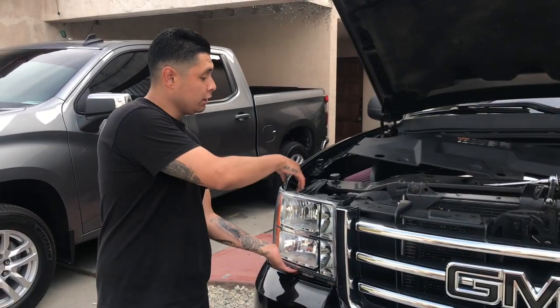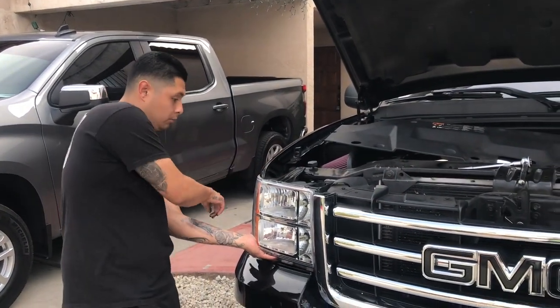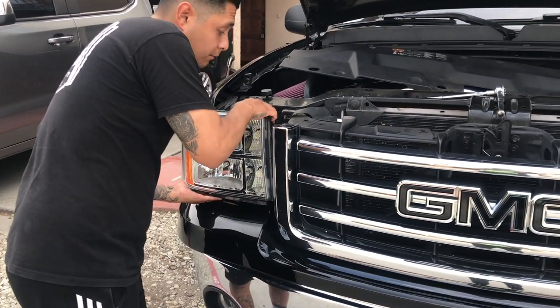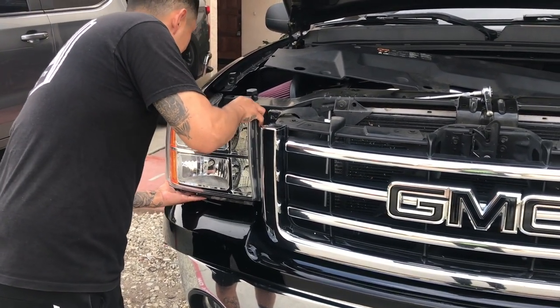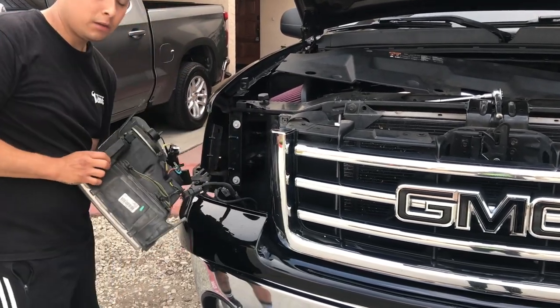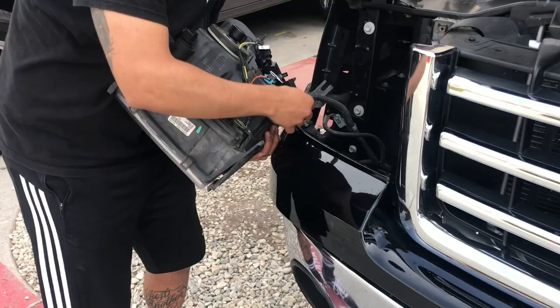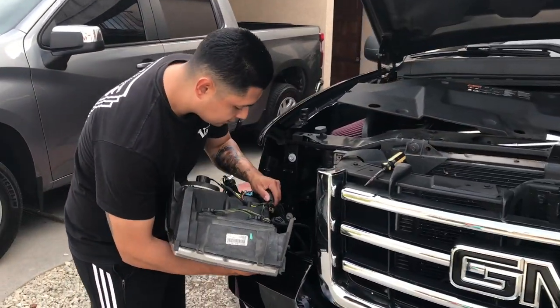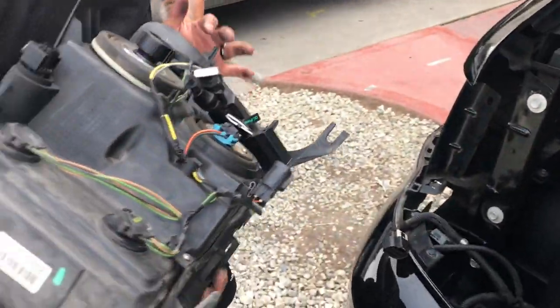I already released the two top bolts and the bottom one — got them all out. Now I'm just wiggling it out. If you get close, all you've got to do is release this and disconnect this connector, which disconnects your whole headlight unit.